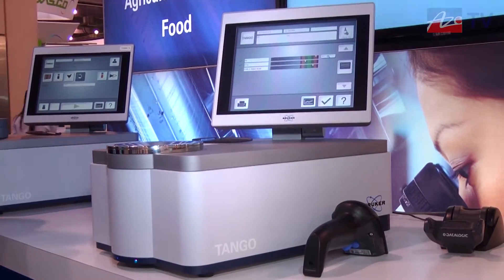Good afternoon. My name is Dean Roberts. I'm the manager for the agriculture, food, and feed applications for Bruker Optics. We're here at PitCon 2013 where we're introducing the Tango near-infrared spectrometer.